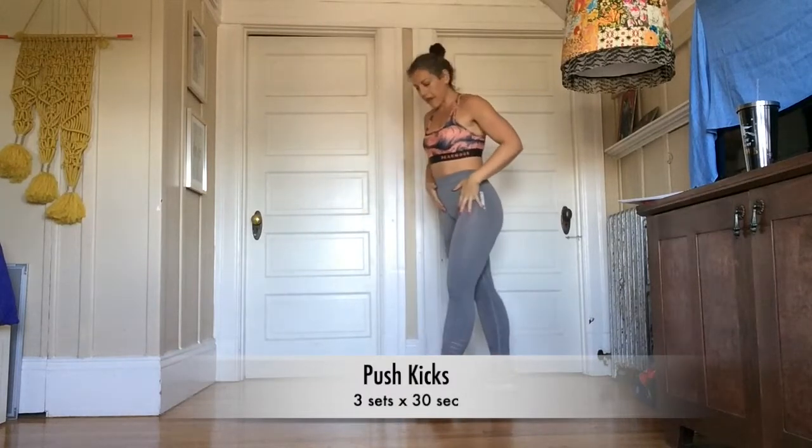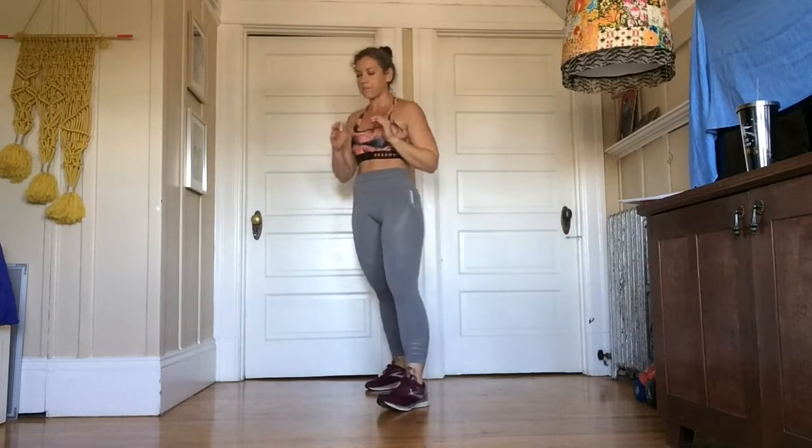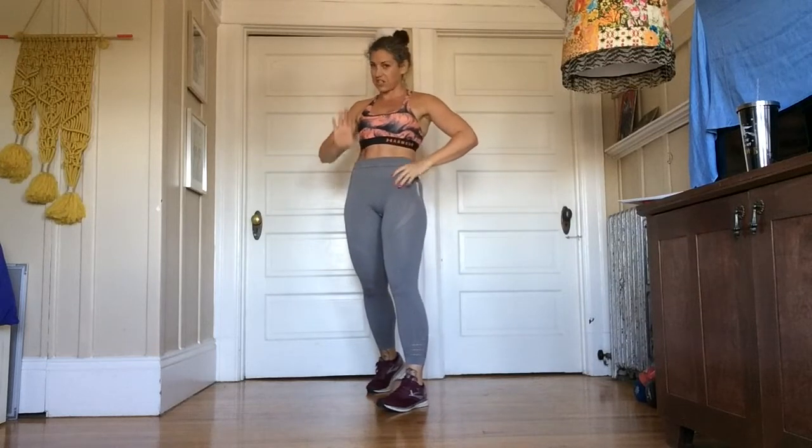Then we're going to do push kicks. A push kick — you're trying to get your opponent off of you. They're coming too close, you want them to stay back. So you are trying to hit them right in this midsection to get them back.